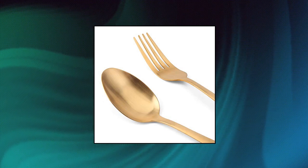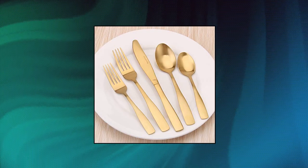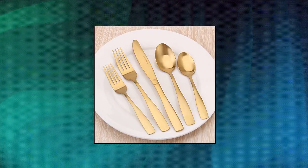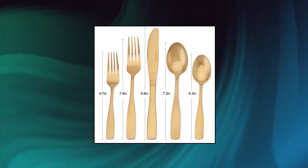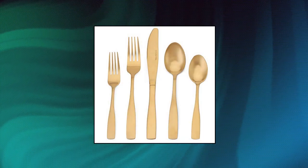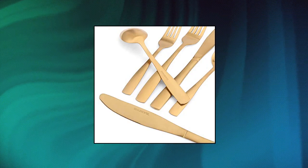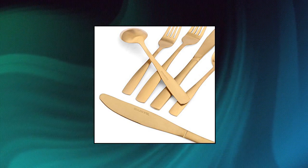Matte gold silverware set, high quality — our 18/0 stainless steel flatware set will not bend, break, or get damaged by heat. The thickness of the knife is 4mm and other pieces are 2mm. The solid and durable construction will perfectly prevent the utensils from snapping even when used for hard applications. It is also designed to provide firm grip for children and adults alike.